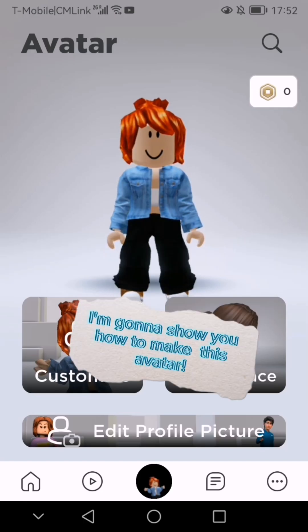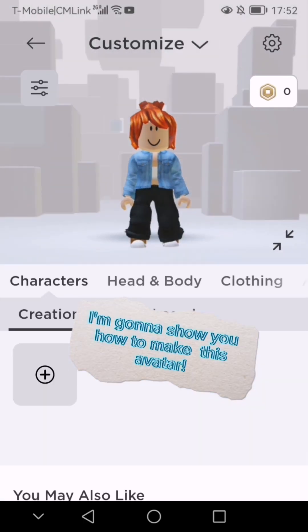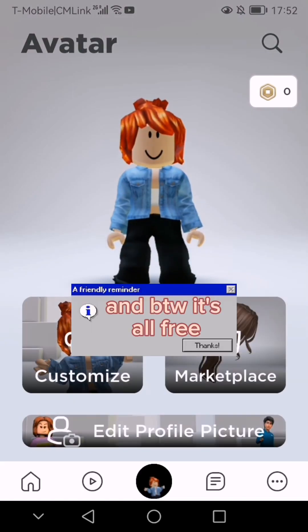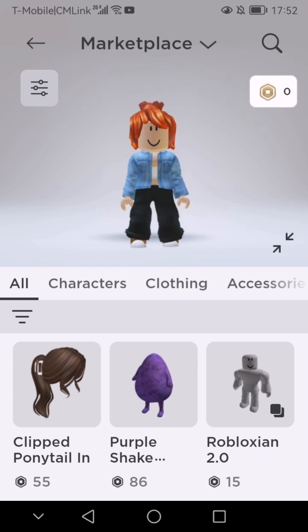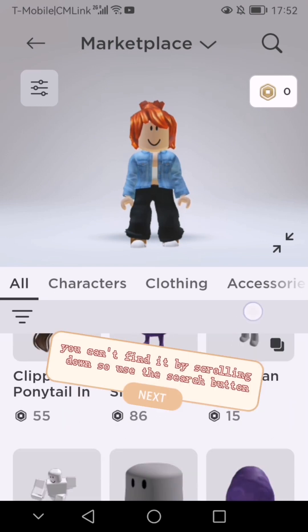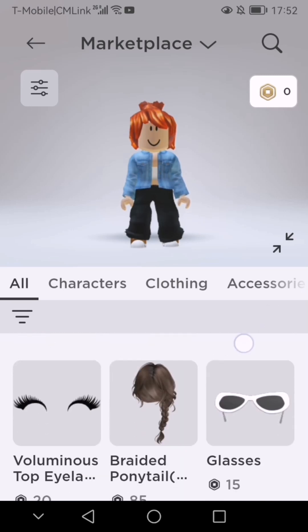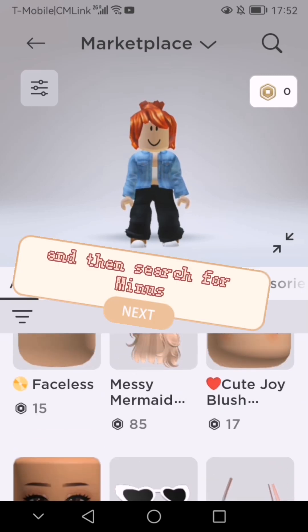Hi guys! I'm gonna show you how to make this avatar. First go to the marketplace. By the way, it's all free. You can't find it by scrolling down so use the search button. And then search for minus.